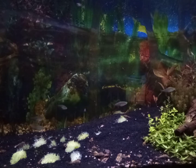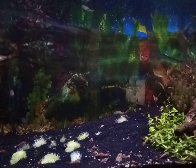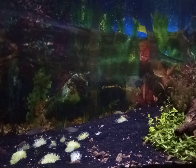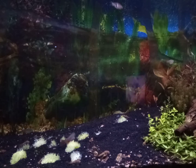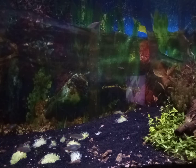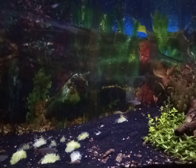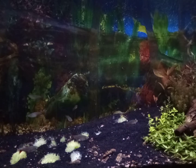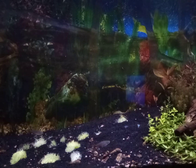This plant seems to not like high nutrients from what I've read, but in one of my tanks I will have high nutrients just to see how it reacts. The color for this plant usually ranges from light green to dark green depending on the light.